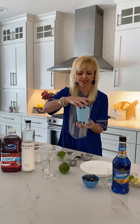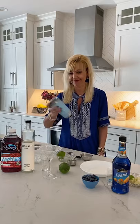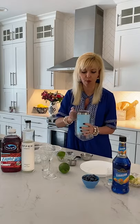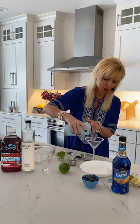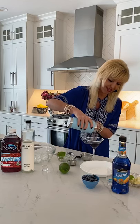Then give your Yeti a good shake — shake it! This is going to be a good one. Then pull back your mag slider lid at the little opening and pour this into your sugared martini glass.